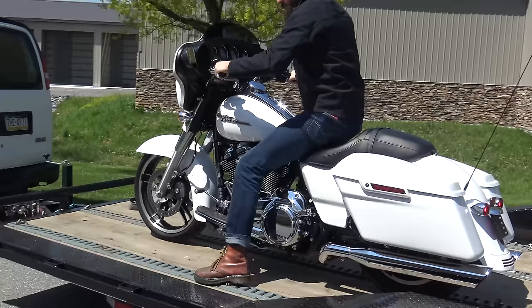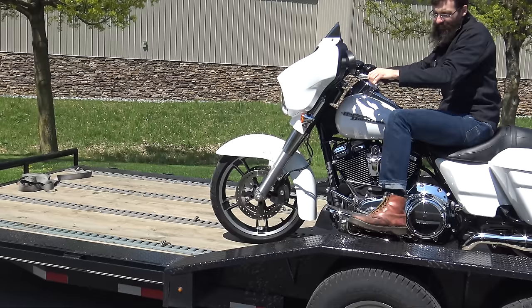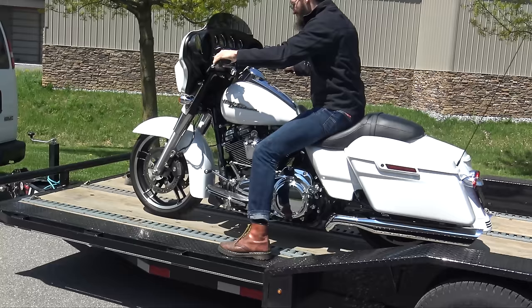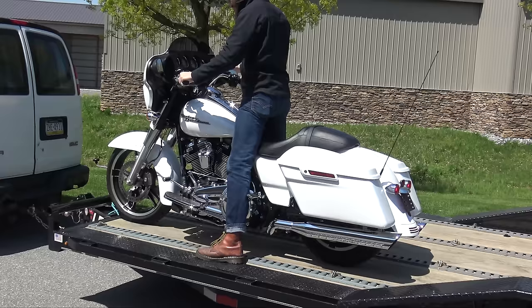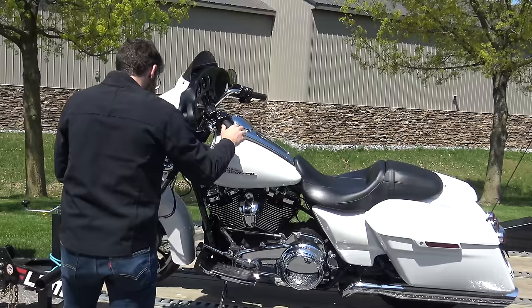Then, depending on how many bikes you're putting on the trailer, you want to get some good placement. I'm going to put a couple more bikes on here, so I'm going to make sure this one is as far to the left as possible. I always leave my bikes in gear when transporting them, and then lean it on the kickstand.